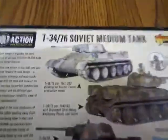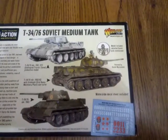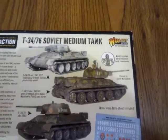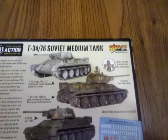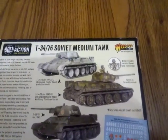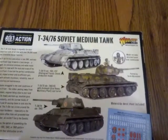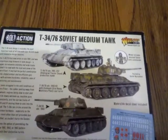Let me read the box real quick. What I'm showing you is a picture of a real tank and the different versions throughout the war. You can do early to late war with these. And this is what they got to say: the T-34 tank design is arguably the most important tank of all time, with over 84,000 made and innovative design features. The T-34-76 saw action in late '41 and was a significant leap forward in tank design.